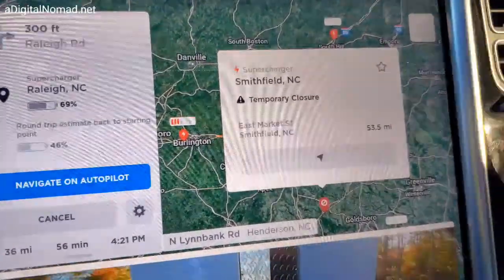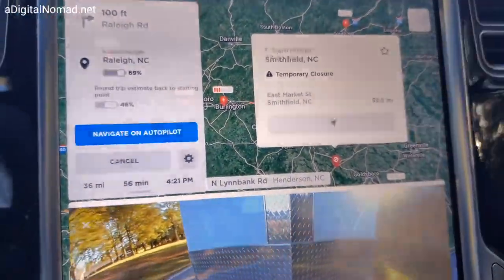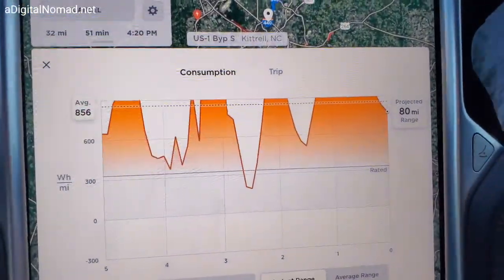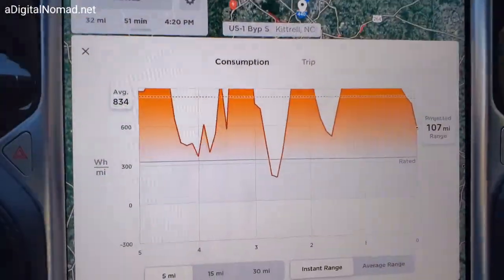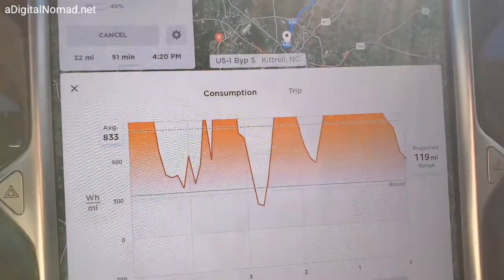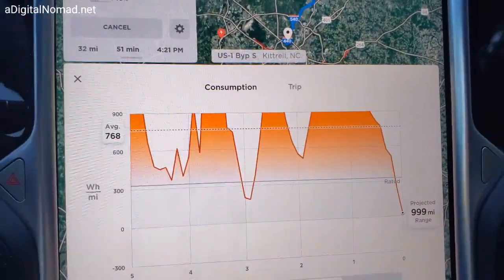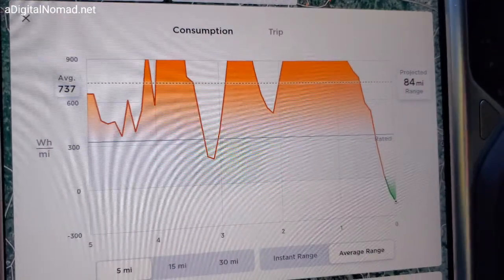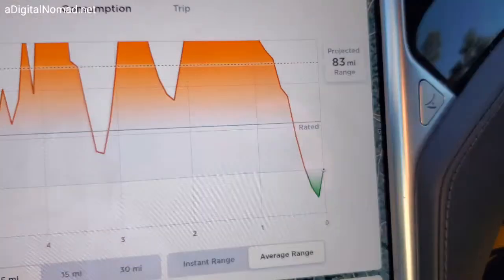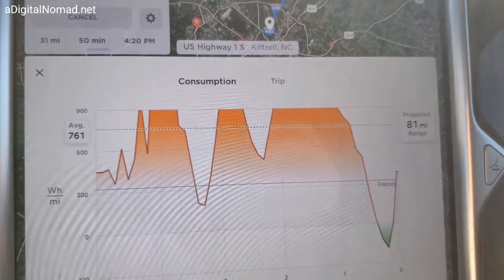We were going to go to Smithfield and it says temporary closure, as you can see, so we've got a reroute — we're going to have to go over to Raleigh, which means I have to unhook for a charge over there. Check out the range here: 856 watt-hours per mile average. The projected range was 160 but it was saying 50. We've got 32 miles to drive, so we can drive as fast as we want on this leg. On some legs you can't drive more than 50 miles an hour. But here's the projected average of the last five miles: 83 miles of range, and we've got 31 miles to go — so we can drive fast and don't have to worry about running out of electricity. We're going to have to unhook here anyway, so I might as well go fast.